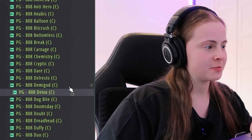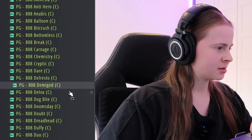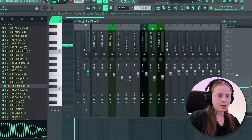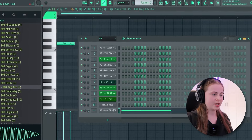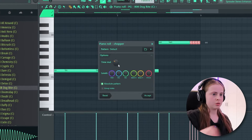Choosing a 808 is the hardest part — every single one of these could work in this beat. Usually the pattern I would do is boom boom boom. Before we press play, add a soft clipper to the master. People always ask me what I do for my 808s to make them hit hard: just choose a hard 808, put a soft clipper on the master, turn the volume up. No effects, no distortion, nothing — just pick a good 808 and you're good. And then at the end I like to do a little roll.